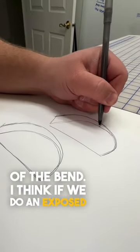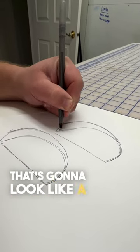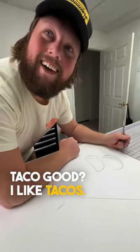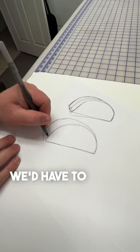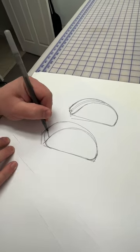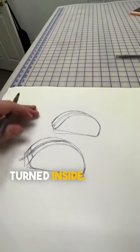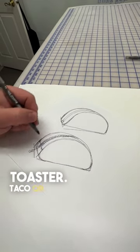If we do an exposed stitch right here we're gonna have to take it like this — that's gonna look like a taco. Maybe that's good? I like tacos. Or we could do a turn seam, we'd have to round the corner a little bit like this, maybe have the zipper end right here, but this stitch will all be turned inside. Taco or turn seam — toaster, taco, or toaster?